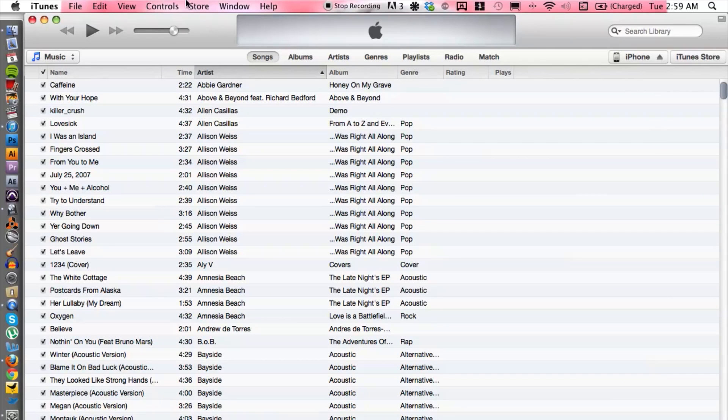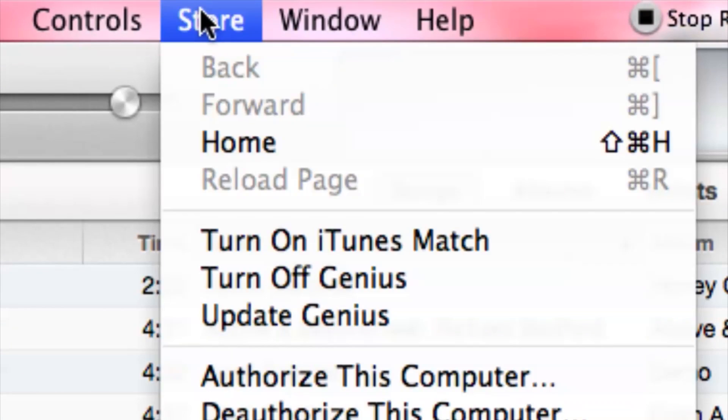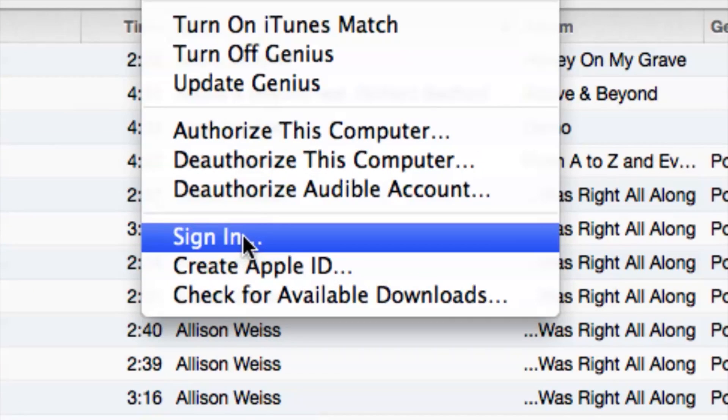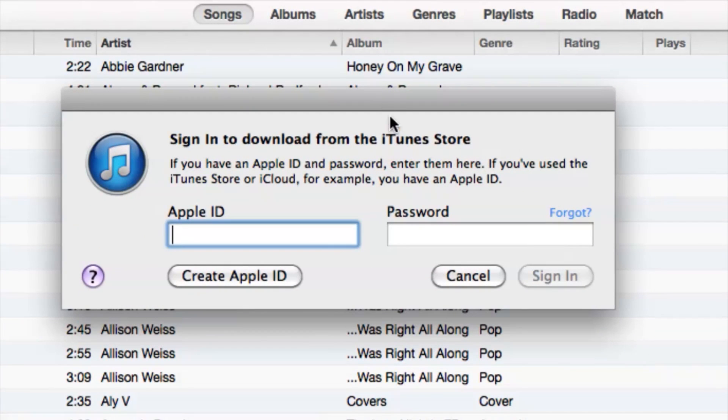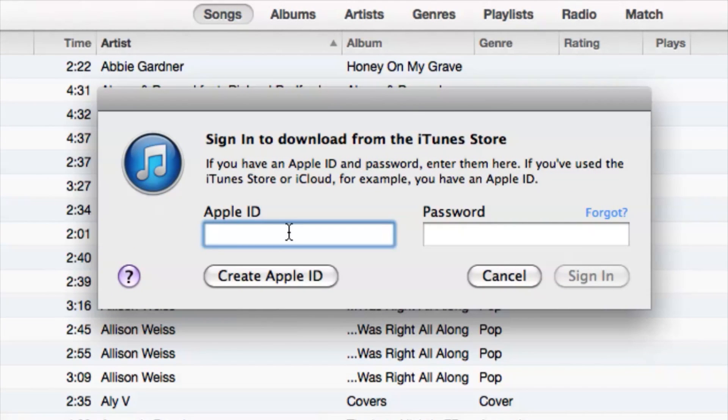Once you're in iTunes, go to the top menu and go down to Store, then cruise down to Sign In. You want to sign in with the Apple ID that is associated with the iPod that you have set up.